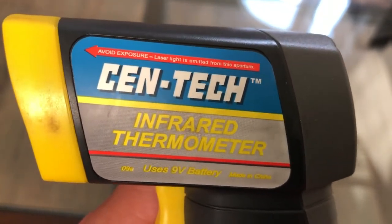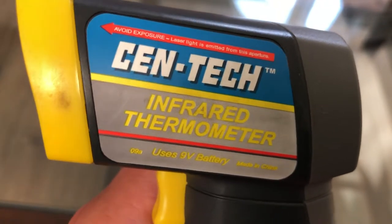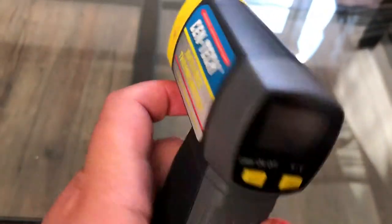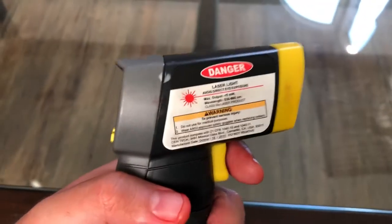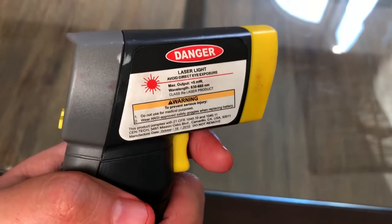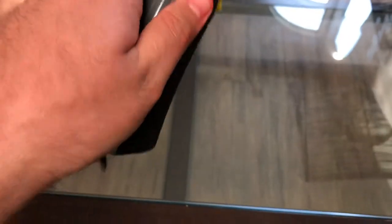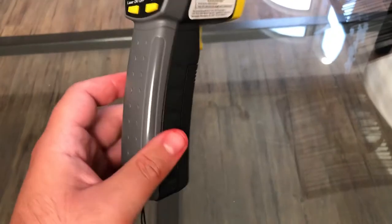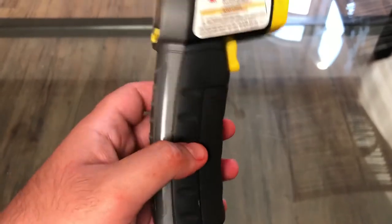It says 'avoid exposure to the laser light emitted from this aperture.' This is the Centech infrared handheld thermometer. These are mainly used for checking the temperature on your Thanksgiving turkey, your barbecue baby back ribs — basically anything you're cooking. That's what this device is really for. It's not really made to monitor RC car temperatures, but a lot of guys use them for RC cars because they're highly accurate, for the most part.